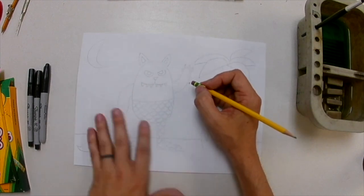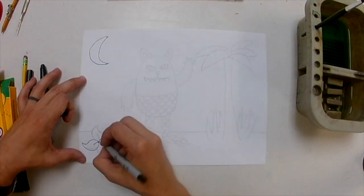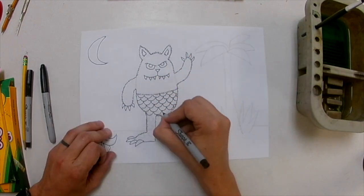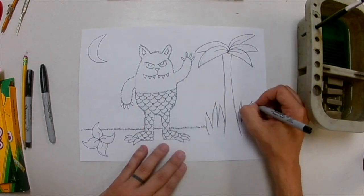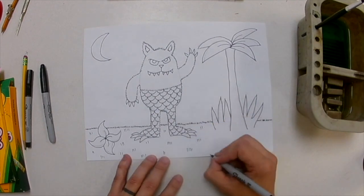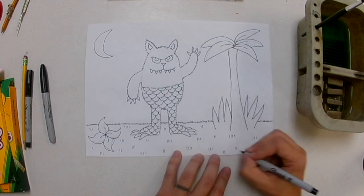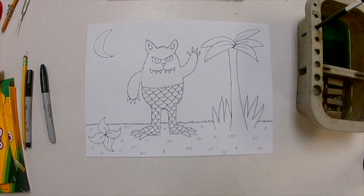Now I need to go over all of my pencil drawing with the Sharpie. I'm going to speed this up so you can see what it looks like when I ink it — in reality it took me a few minutes. I'm using an ultra-fine point Sharpie because I want these lines to be nice and skinny. I'm also adding a little texture to the ground with small random lines for grass, and tiny lines on his fur to make it look like there's texture there too.